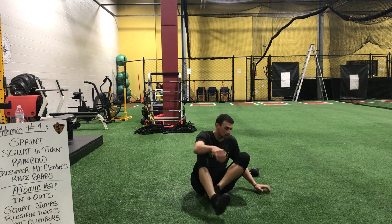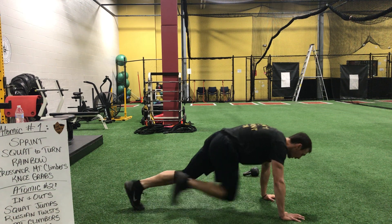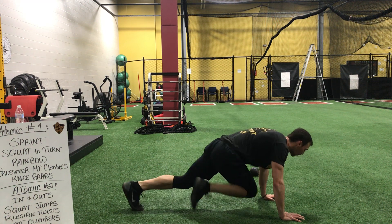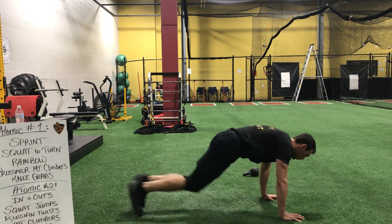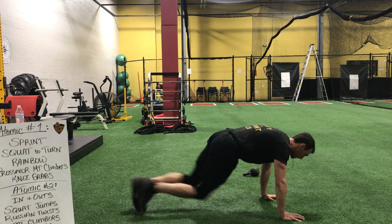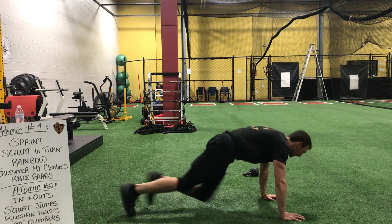Let's get back to those mountain climbers. Hands are strong, elbows are not straight — keep them soft. And go. Leave your weight forward — shift it forward, guys. Come on. Find your pace. Knees low, knees low, knees low. Two, and stop.